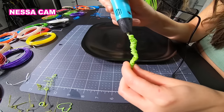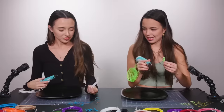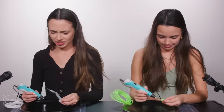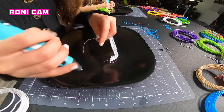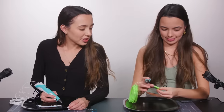This is kind of like therapeutic in a way. It is. Look at me, Nessa. What is that? It's my glasses — it's like a shrimp. It's not a shrimp. How does that look like a shrimp? I messed up. I don't like that. How does it cool down so quickly? Yours is so cute.